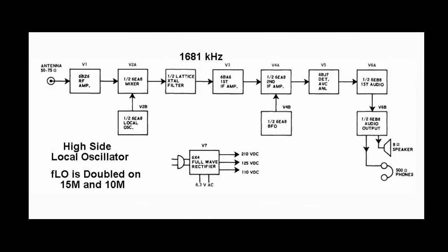The first IF amplifier is a 6BA6, a very conventional remote cutoff pentode that's easy to control with AGC. Then we go into another 6EA8 which comprises the second IF amplifier — the triode section working as the BFO. We also have a 6BJ7 detector, AVC, and automatic noise limiter — a triple diode tube. Finally, the audio section uses a dual TV-set tube, used here as a high-mu triode preamplifier and audio output stage for the speaker and headphones. The rectifier is a conventional full-wave 6X4.